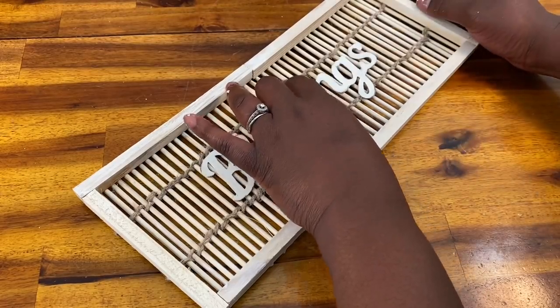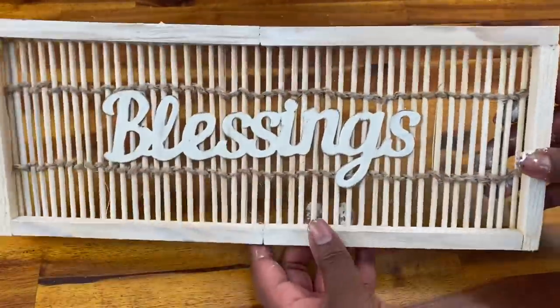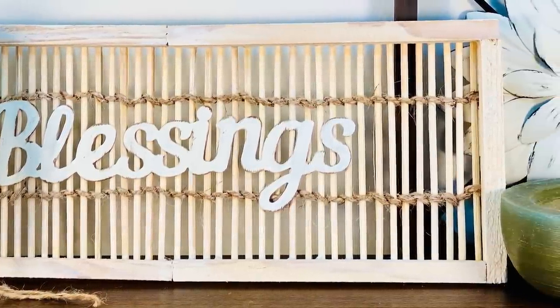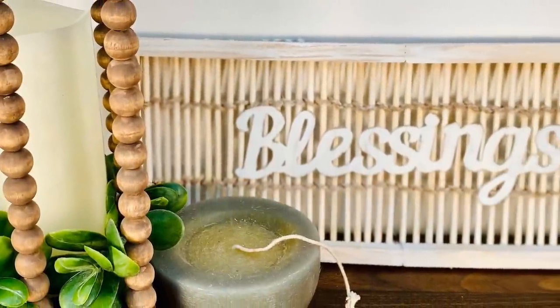I could not be happier with how this came out. This cost me two dollars in canvases — I already had the skewers and the twine, and the 'Blessings' word came in a pack of three for a dollar, so it only cost me about 33 cents. I just think this piece is beautiful.